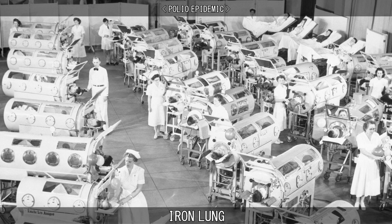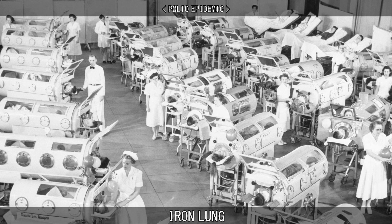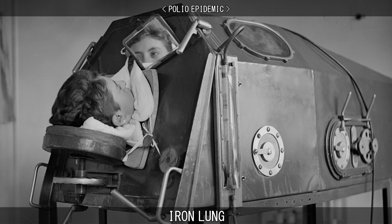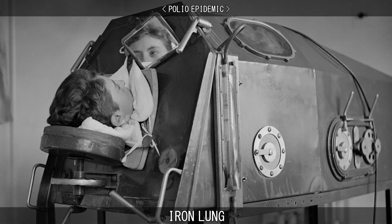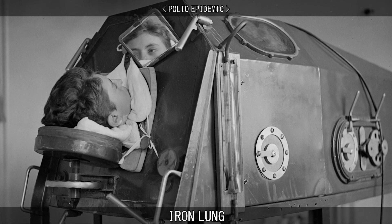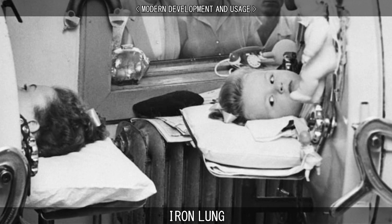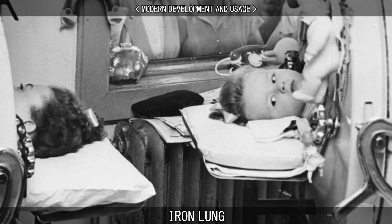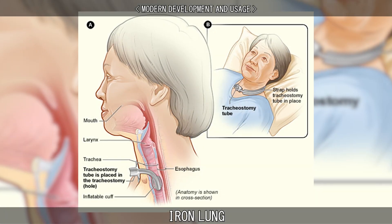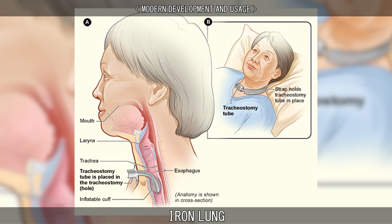Rows of iron lungs filled hospital wards at the height of the polio outbreak of the 1940s and 50s, helping children and some adults with bulbar polio and bulbospinal polio. A polio patient with a paralysed diaphragm would typically spend two weeks inside an iron lung while recovering. Polio vaccination programs have virtually eradicated new cases in the developed world. Because of this, the development of modern ventilators and widespread use of tracheal intubation and tracheotomies, the iron lung has mostly disappeared from modern medicine.